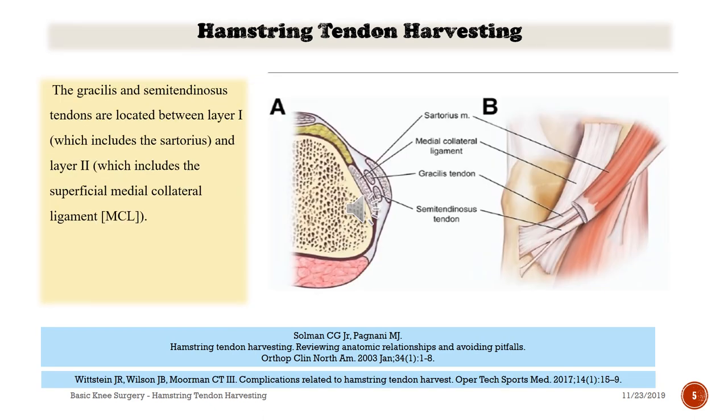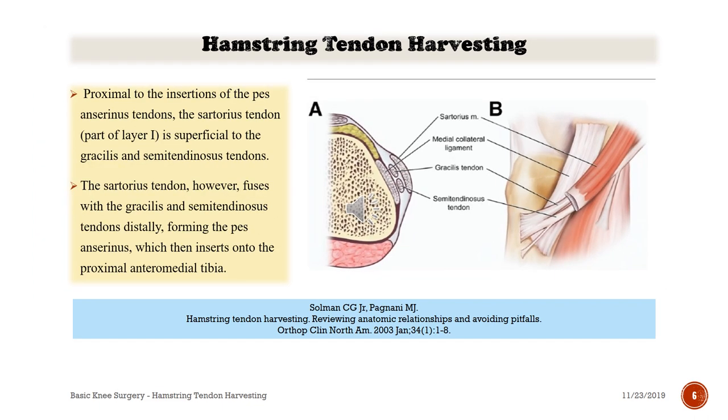The gracilis and semitendinosus tendons are located between layer one, which includes the sartorius, and layer two, which includes the superficial medial collateral ligament. Proximal to the insertion of pes anserinus, the sartorius tendon, part of layer one, is superficial to the gracilis and semitendinosus tendons. The sartorius tendon, however, fuses with the gracilis and semitendinosus tendon distally, forming pes anserinus, which then inserts onto the proximal anteromedial tibia.